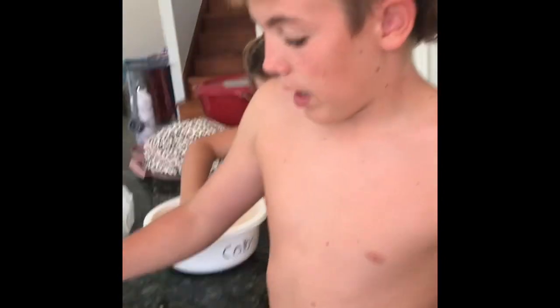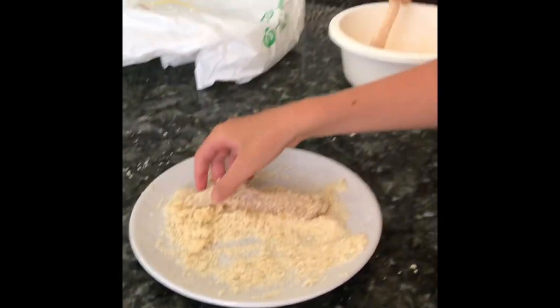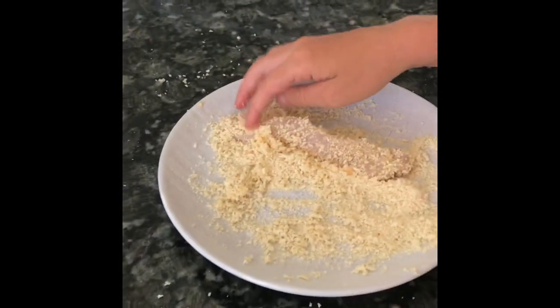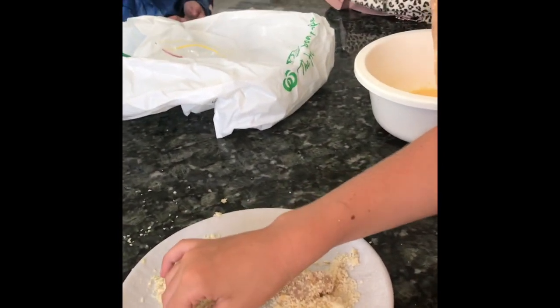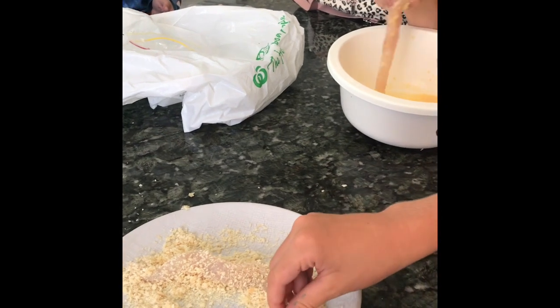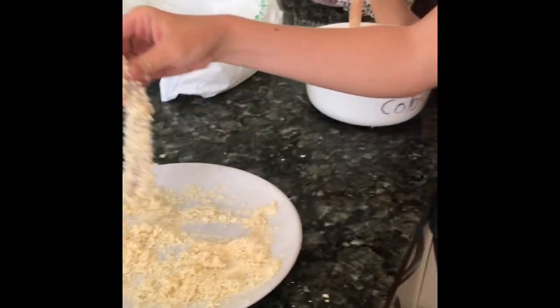We've just got home and we're cooking up this flatty that we got last couple nights ago, that my brother Seth caught. I'll play a video of that soon. We're just crumbing it right now — we've got egg and milk in there and then the crumbs. We don't have any flour at the moment so we're just going to do it like this. I chuck it right in the deep fryer and it should be cooked soon.